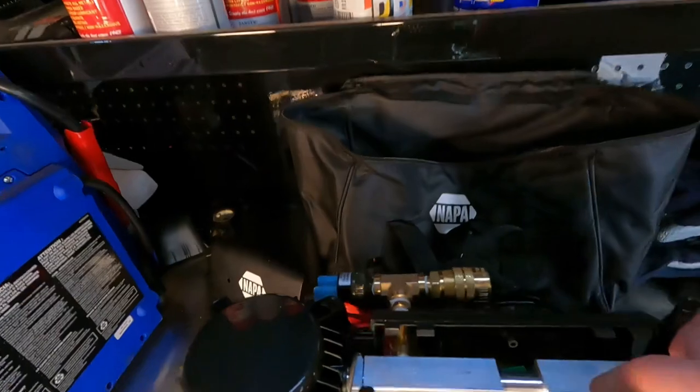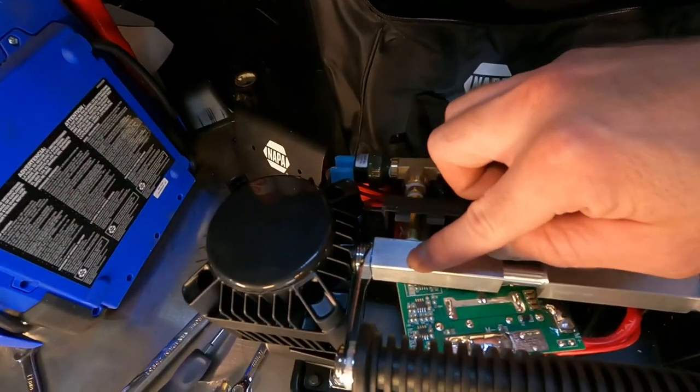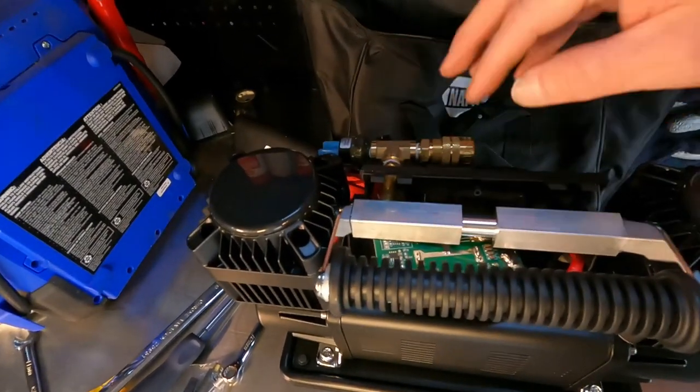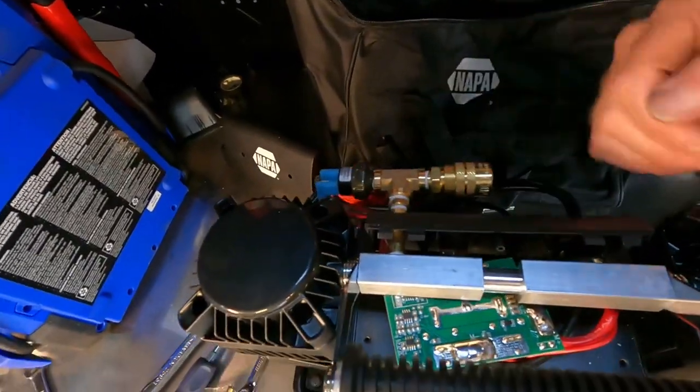I installed my pressure switch on the outside. Some people drill and tap this — I didn't want to mess with that. If you do that, you have to take these caps off, flip it upside down, drill, tap it, all that mess. I'm just putting it on the outside and I'll just be careful not to knock it off.